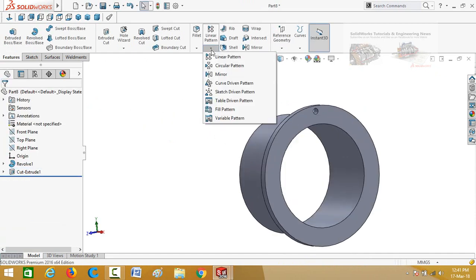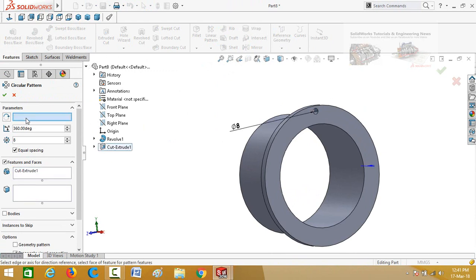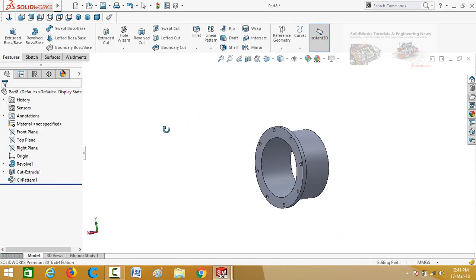Select the circular pattern command and drop down these options. Select cut extrude 1, then select the box for pattern axis, and select this circular edge. Quantity is 8, so press OK. Save it.